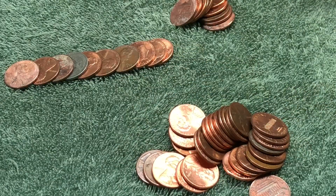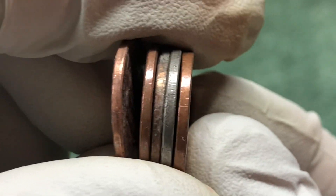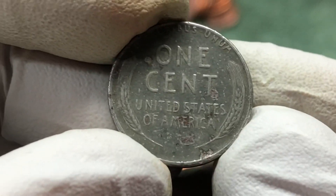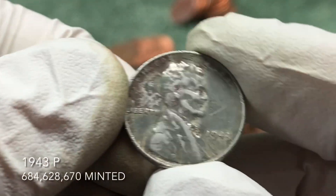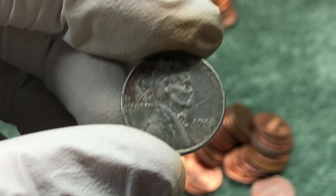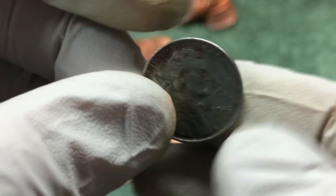Possible steel wheat penny — I didn't even notice it at first, it didn't look super different. But that is steel! This would be only the second one I've ever found in a roll. I've been doing this for 10 years and found two in the last couple months — this is awesome. I've never found one of these in all those years before.